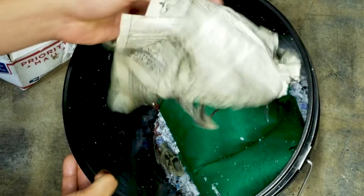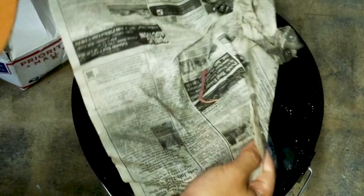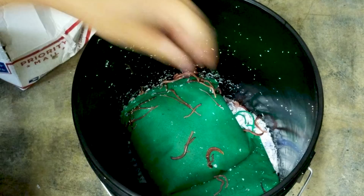Alrighty, the moment of truth has arrived. Let's take off this top. To preserve them, we put them in some newspaper and some bedding in there — and we can already see a couple guys trying to wriggle their way out. So let's open up these bags and see how our boys are doing.